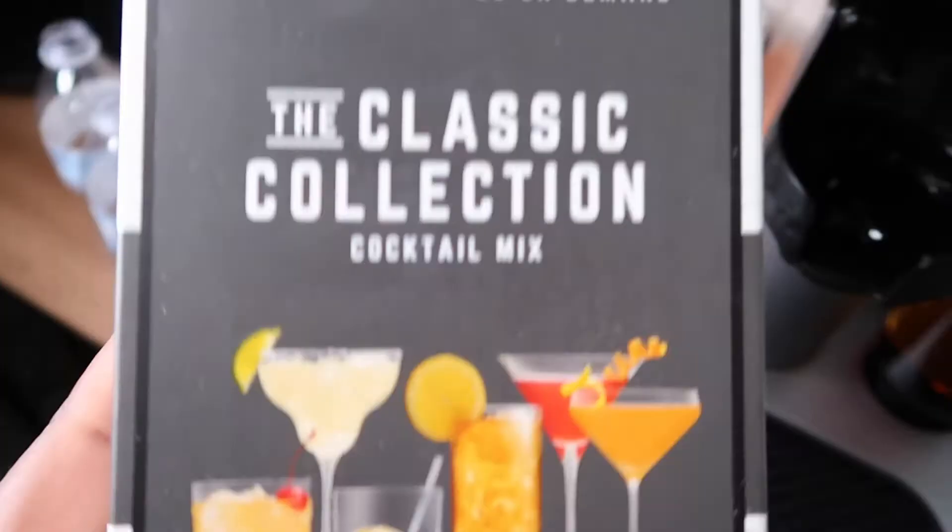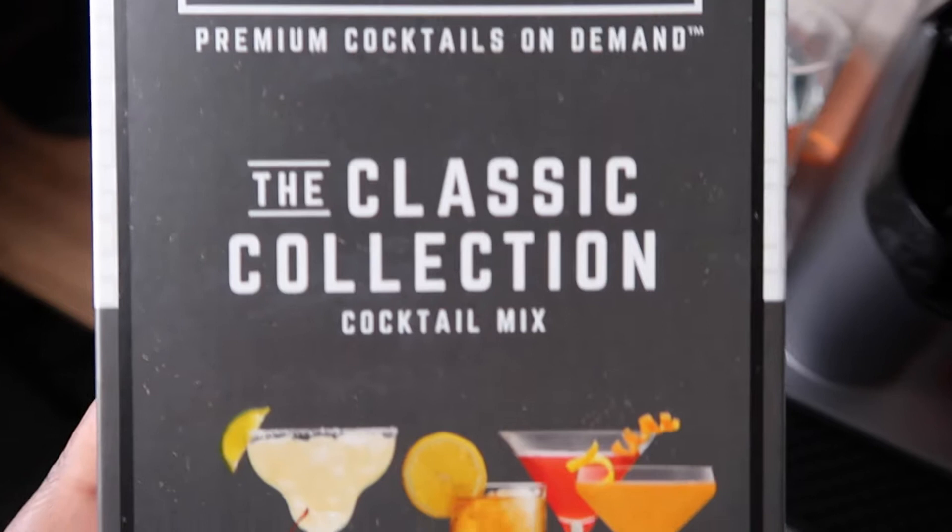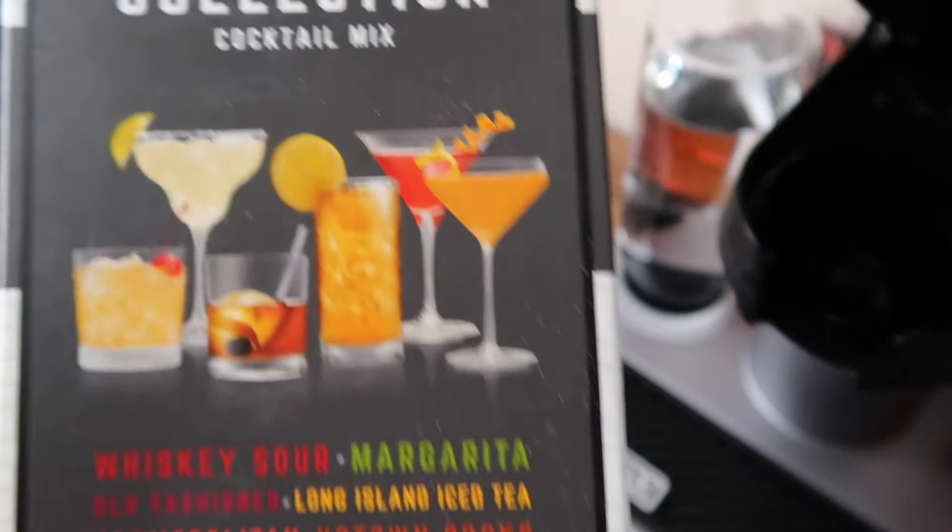Now we're going to remove the top part — so satisfying, just like opening an iPhone. That is where the pods go. These are the pods I got — the Classic Collection, which has whiskey sour, margarita, old-fashioned, long island iced tea, cosmopolitan, and uptown rocks. On the site you can buy these individually, or they have a ton of different packs. I signed up for the monthly subscription where they send pods every month.